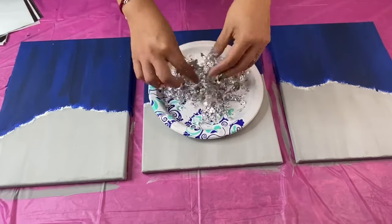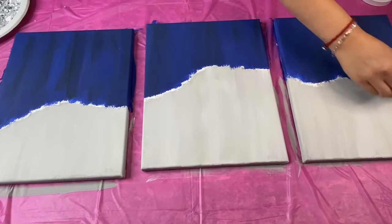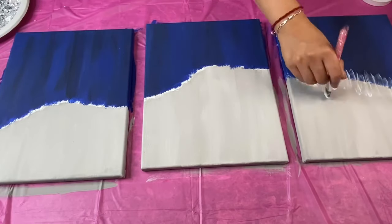Once I finished doing that, I used Mod Podge to glue them onto my canvas. I spread the Mod Podge on my canvas using a brush, applying it following the line of my design.